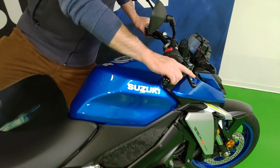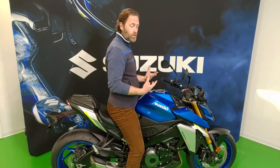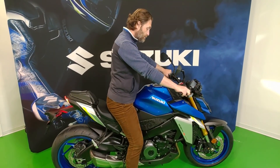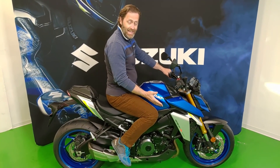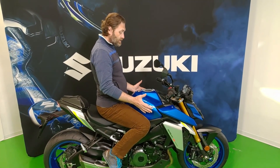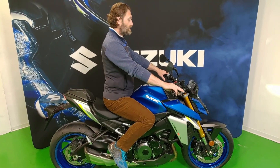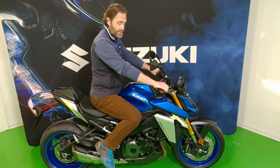Quello che mi ha colpito particolarmente è la posizione di guida. Si nota subito che il manubrio è stato spostato leggermente in avanti verso il pilota, e salendo a bordo si sente che l'incavo del serbatoio è stato particolarmente rastremato. Il serbatoio ha uno sviluppo abbastanza in altezza, consentendo una posizione di guida quasi di stile motard, che dà un grandissimo feeling e senso di controllo del mezzo.